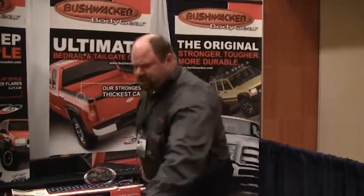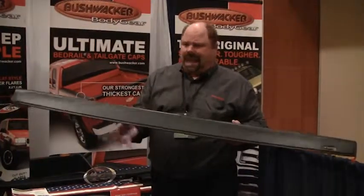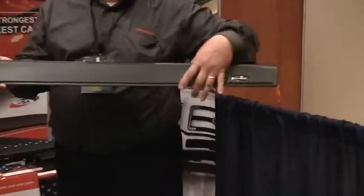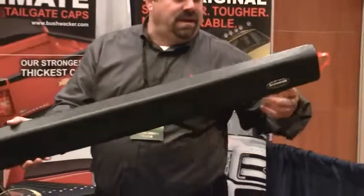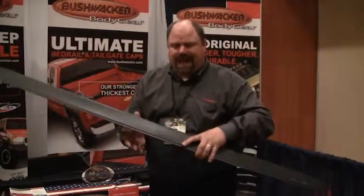Also new to Bushwacker would be our new late model tailgate cap. As you can see here, we've got an additional style line, and it does come down far enough to cover the bolts on the product. For installation purposes, we've also got the tails on here, which makes installation a lot easier. You wipe it down, put on your promoter, pull the strings, and put the cap on there.